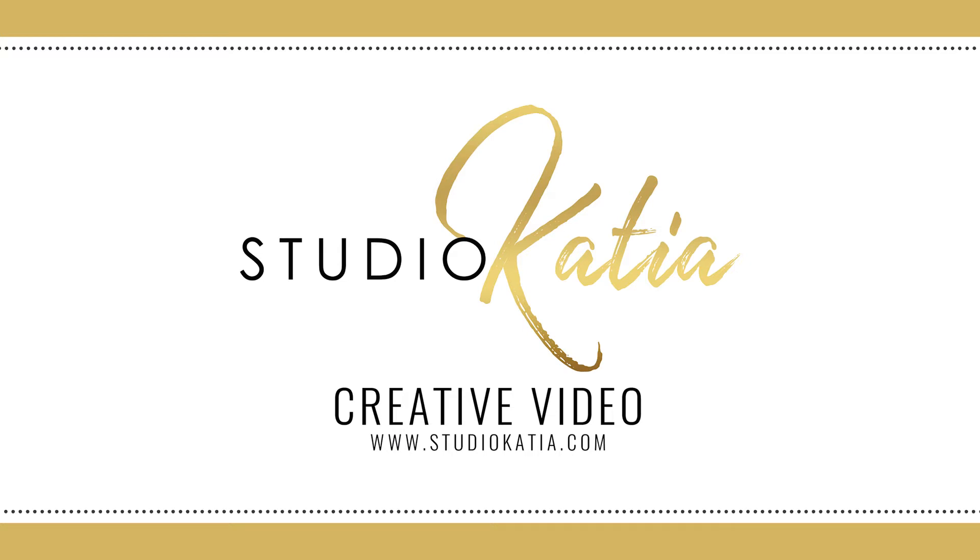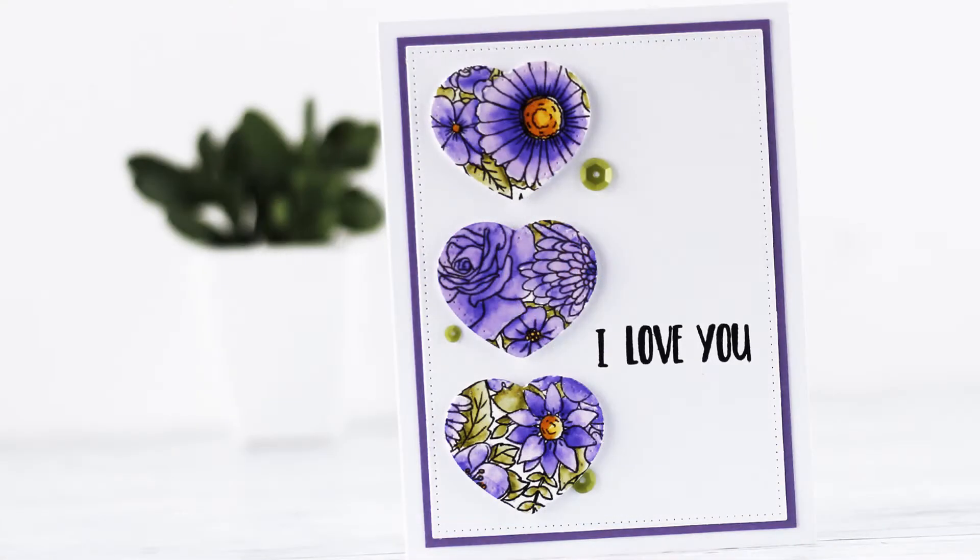Hi there, it's Kaya from Kajitko Crafts and today I have a Valentine's Day card for you.